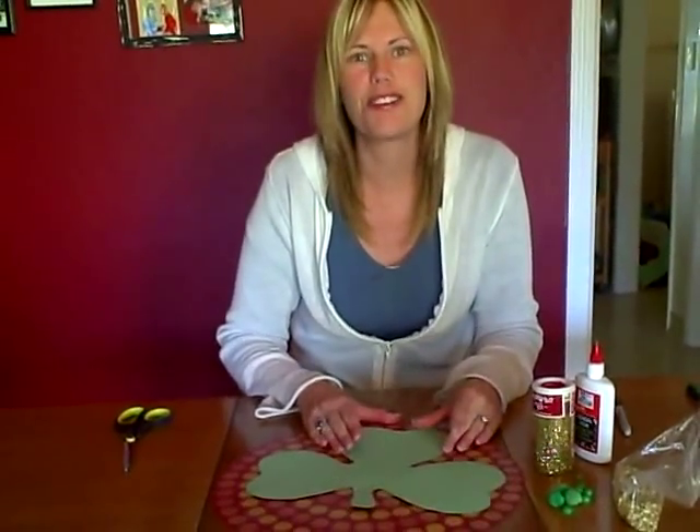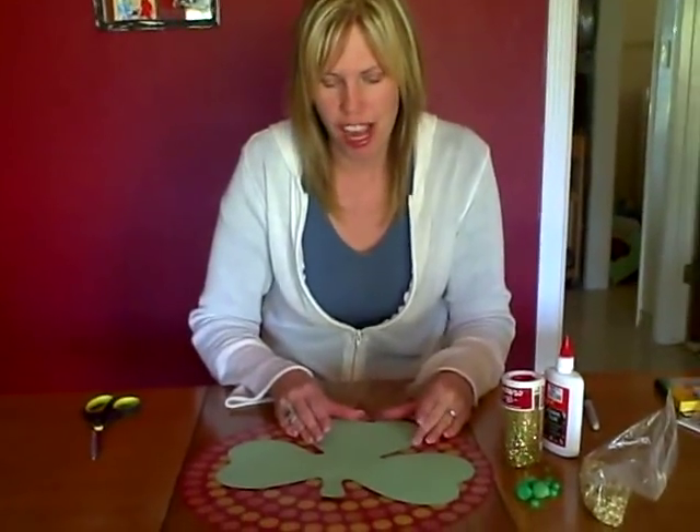I hope you enjoy this art idea for St. Patrick's Day. And this pattern will also be on Cullen's ABCs under themes.